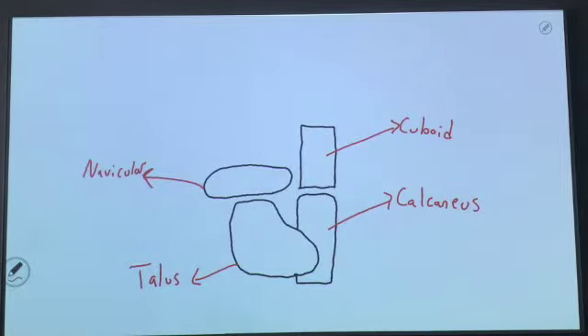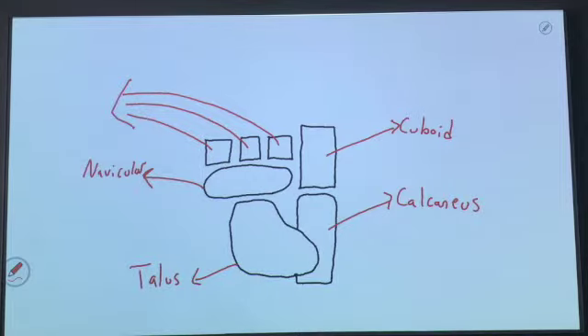We're also going to see three bones that butt up against the navicular and cuboid, and these three bones are collectively going to be called the cuneiforms. We're going to have three cuneiforms: a lateral cuneiform — I'm going to write an L in the actual bone — an intermediate cuneiform designated by the I, and a medial cuneiform. In terms of knowing this material, it's not going to be good enough just to know that those are the cuneiforms; we need to know which is medial, which is intermediate, and which is lateral.